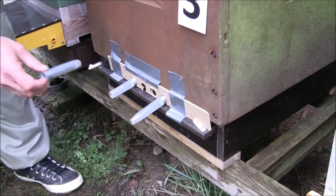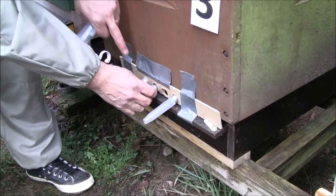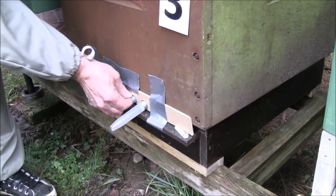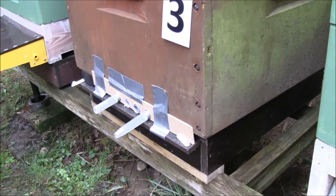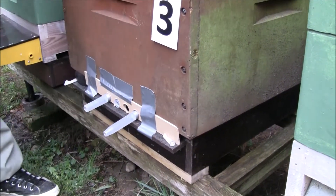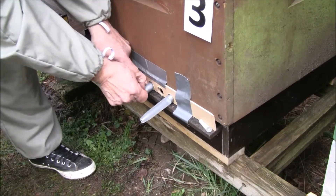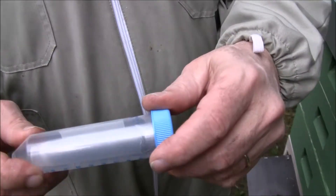Here is the bee hole tube — just insert it. After 14 days we will replace them. Simply take them out and put them back in the tube cap for sending to the laboratory, and the same with the other one. They can be labelled and sent to the laboratory.